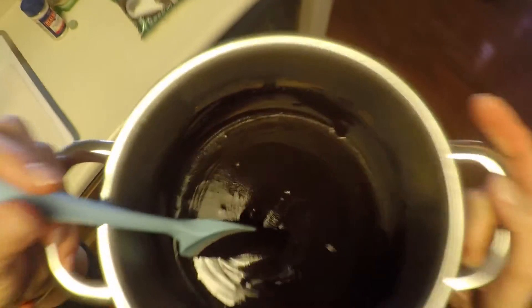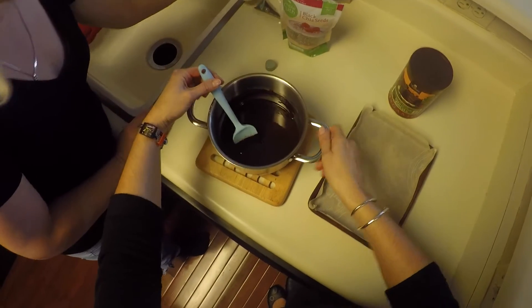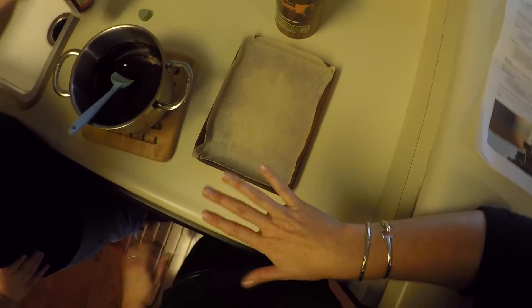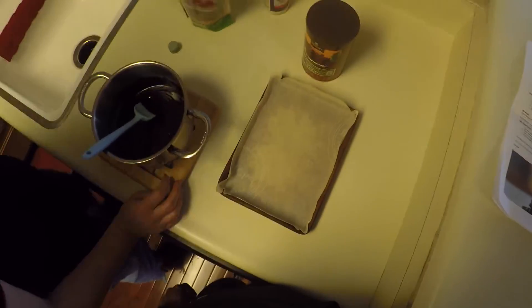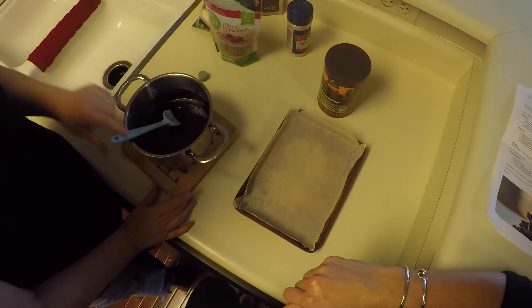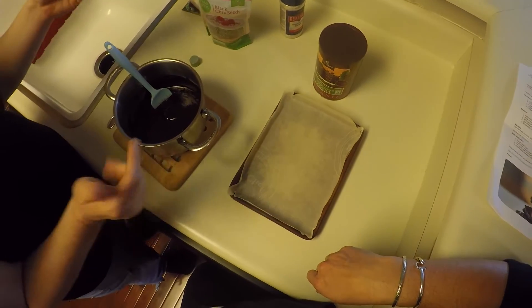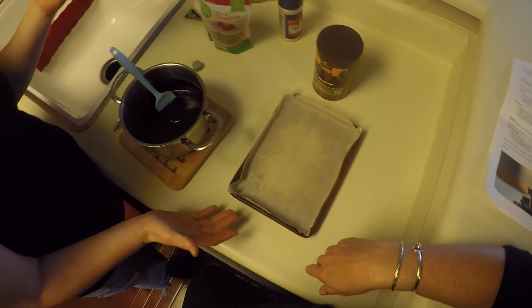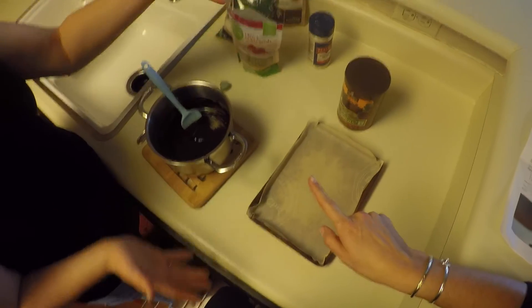So now we just need to go back over to our little tray. We're going to take some sea salt and sprinkle it on the bottom — it just gives it a little yumminess. I have forgotten to do it before and I've regretted it, so I make a mental note to always do it. At this point you could literally just pour this chocolate in here, or we're going to add some add-ons. If you don't have a little tray or casserole dish, you can use anything — a baking dish, a plate, or literally just put down some parchment paper and pour it on the parchment paper.